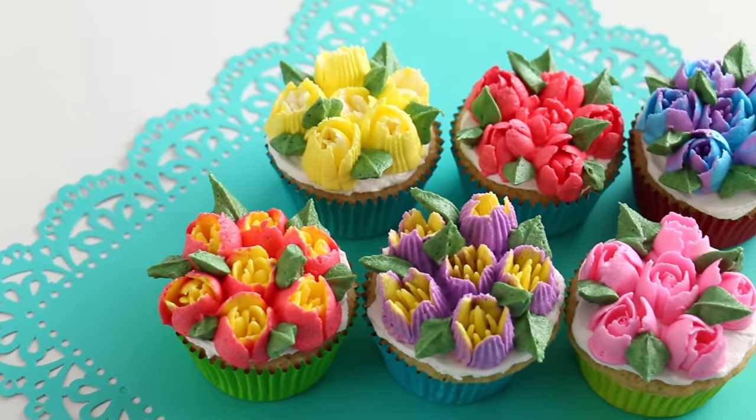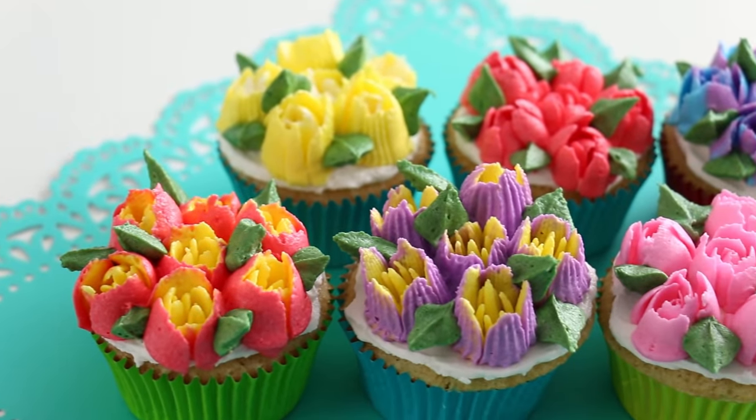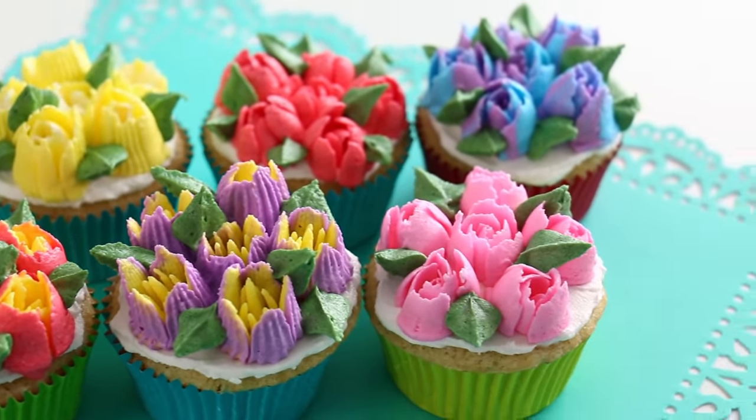Those are my favorite piping tips. I want to know in the comments down below which ones are your favorites. Do you guys want to see more of these Russian piping tips, or do you want to see me attempt other different cake decorating tools? Let me know down below. Thank you guys so much for watching. Don't forget to come back again next week so we can make something else. If you guys want to see more piping tip videos, I'll leave links over here.